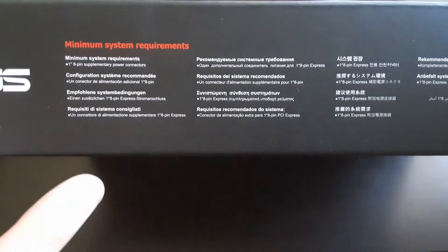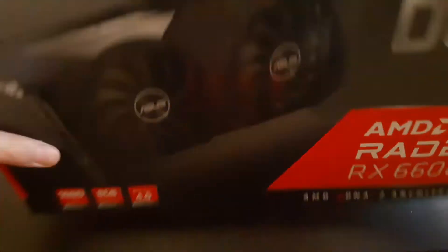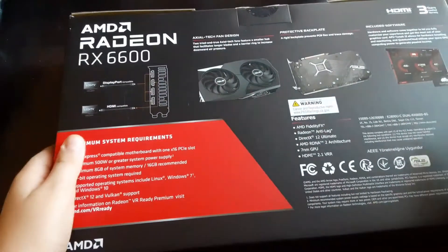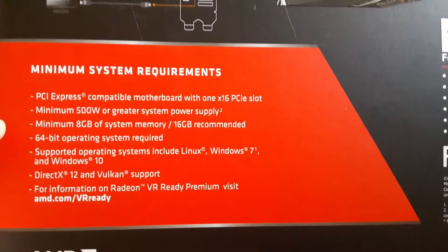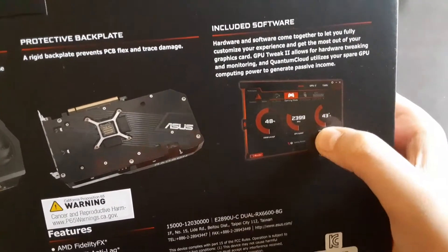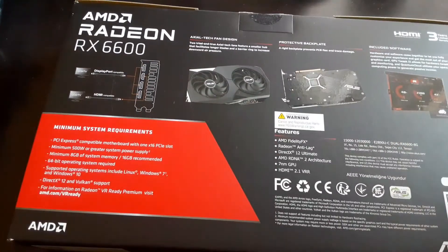Let's see the box and the minimum system requirements. On the box side you have the dual series tech fan design. On the back of the box we have the minimum system requirements again. It shows you the GPU back, the front side, HDMI supported, DisplayPort supported, a protective backplate, and included software.